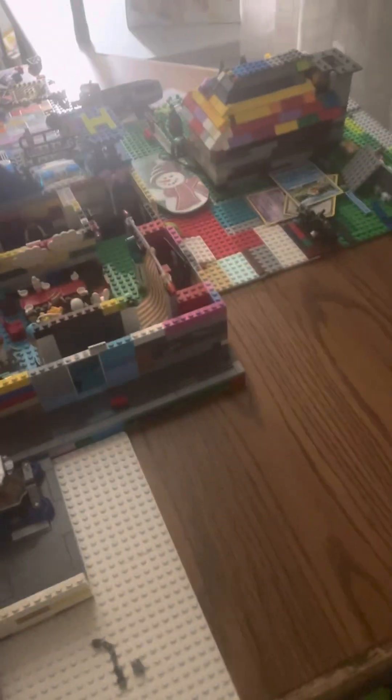Yo, what's up guys, welcome back to a brand new video. In today's video, you see this plot of nothingness? I have two base plates and I'm probably going to turn it into something. It's actually useful.